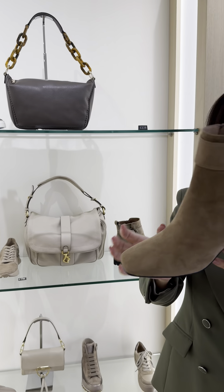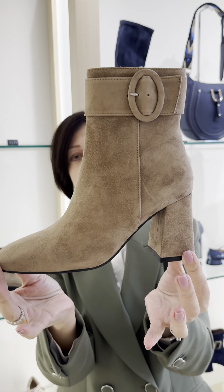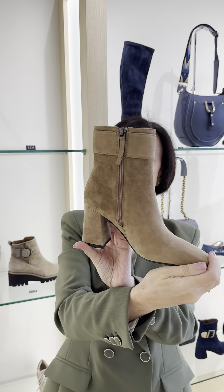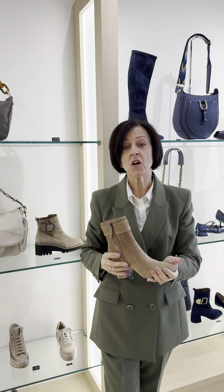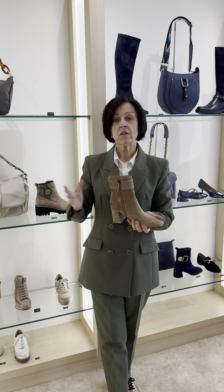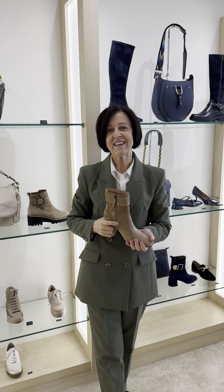Last but not least, we've got the beautiful boot in the taupe color — how gorgeous is that! That would look beautiful with chocolates and greens, and very nice with navy blue as well, just to give it a bit of contrast color. So there we are, ladies — that's Bibi Loo Part Two. We've also had some Cromier bags, so next week we'll get one of the other girls on the case to do a video on that. Thank you very much indeed — bye for now!